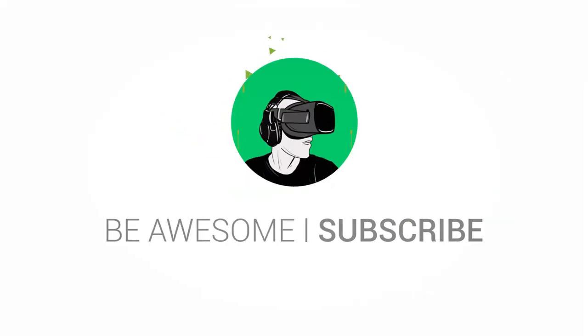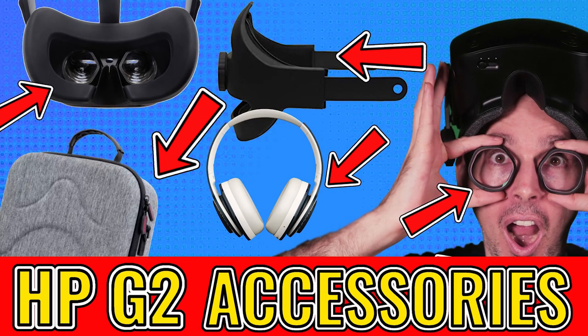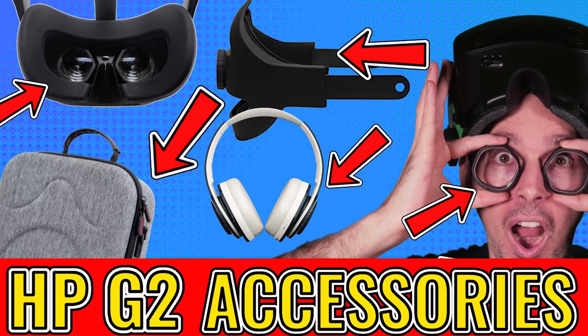Let's go! So in the previous video we spoke about all the various different accessories which are currently available for the HP Reverb G2, so do go and check that out to get to know about what's out there.